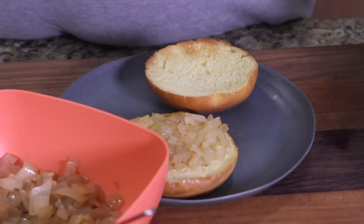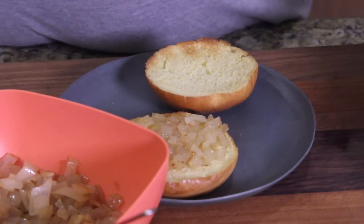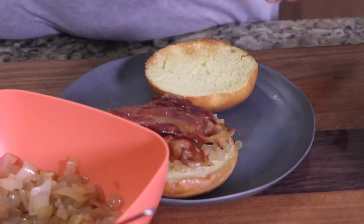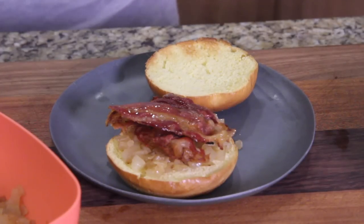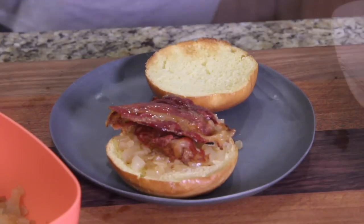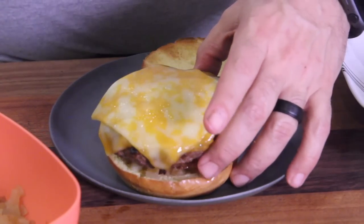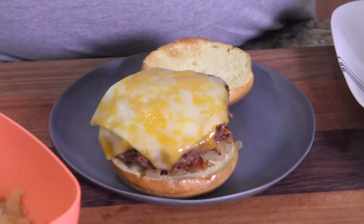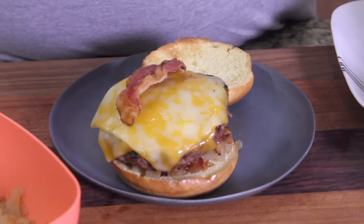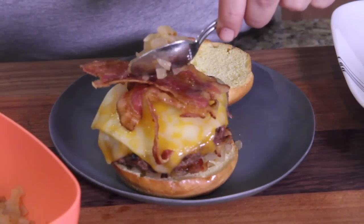Taking some bacon, placing it right there. Now I'm going to go get the burger — by the way, I burned the first bun, just being honest. Take the burger and put it on top right there. Then take some more bacon and put that on top.